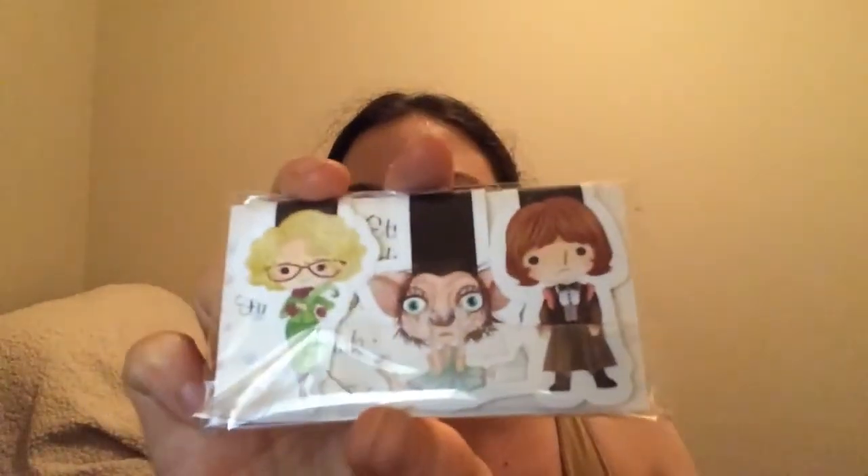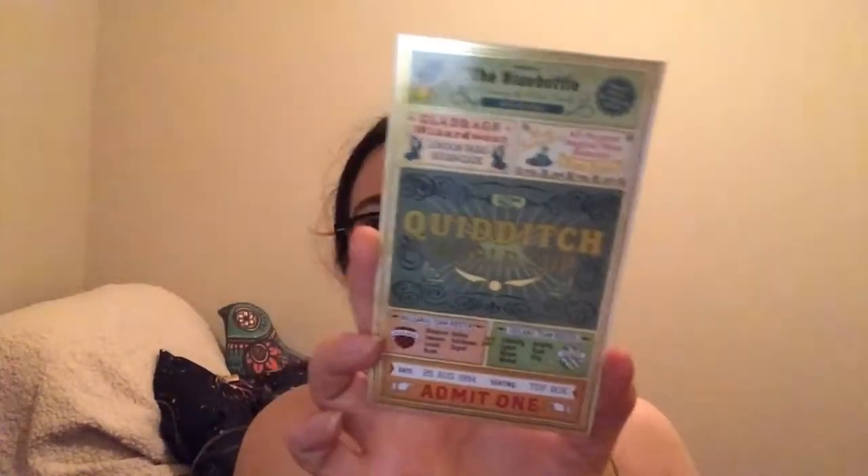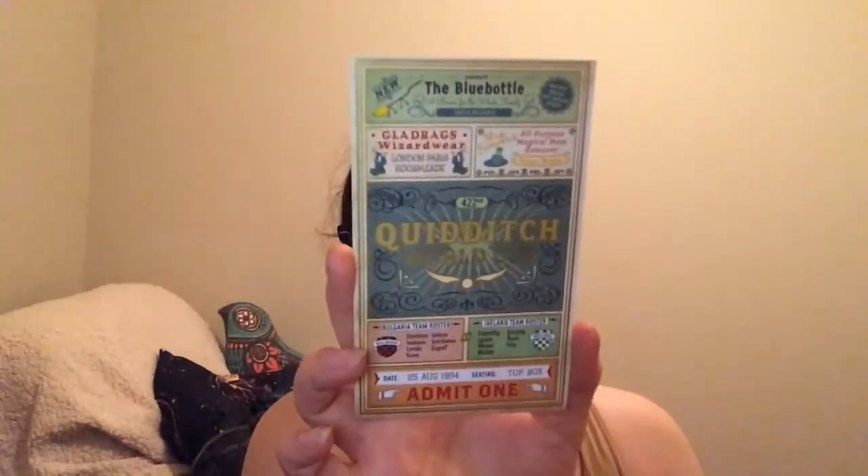Then we get some magnetic bookmarks — and these are the ones you get. We also get a tattoo. I'm not big on temporary tattoos, but it's still cool looking. And then — oh, I love this — it's a Quidditch World Cup ticket! That is awesome. I love when they include these cute little extra things. Last time I think it was a ticket to the train or something. But that's really cool, I love that.